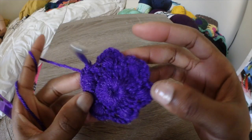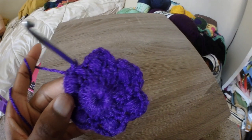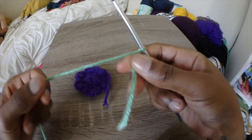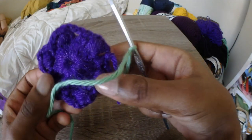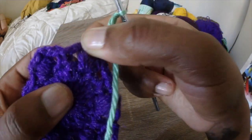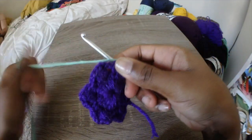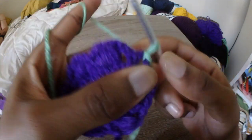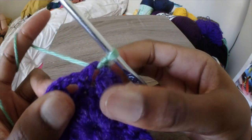If you're using a solid color, what I do is just chain 3 from right here and double crochet right into the chain 3 space. I normally make these only in a solid color, but I'm doing it in multiple colors so that it's easier to see. In this case, I'm tying off and attaching another piece of yarn, but normally I wouldn't do that. I'll try to leave additional information about this in the description.